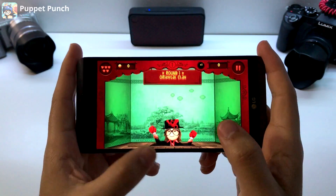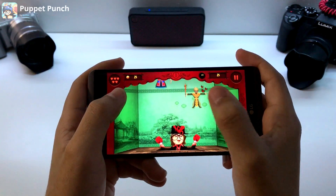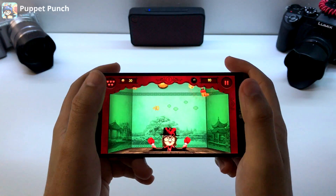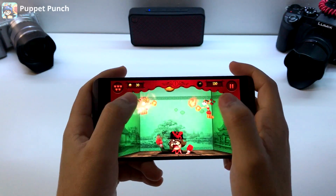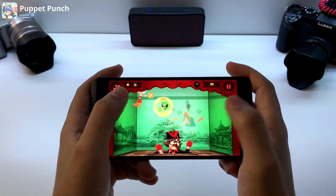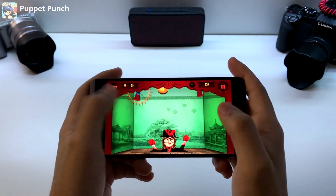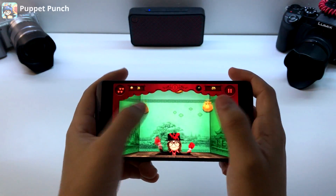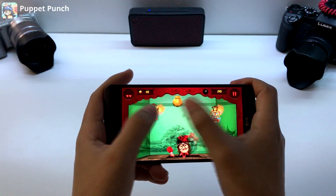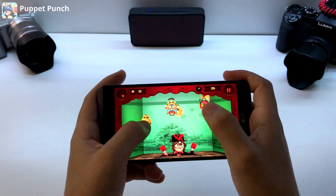Puppet Punch. This game requires you to just tap and hit these sacks of gold and punch up these puppets. It's one of those games where you wanna beat your friends and have a better combo hit. You can see they have three lives. Some of them require more hits to get the most points. Don't hit them when they're spiked. There's also stuff coming down that you don't want to get hit by. It's a pretty tough game — I think you're gonna like it.